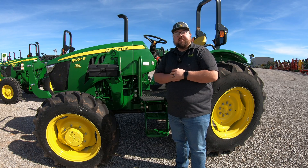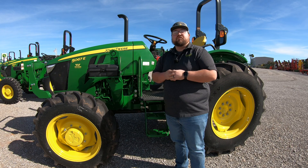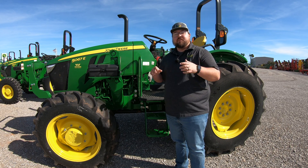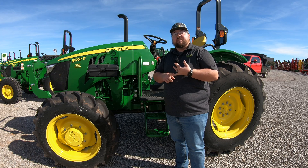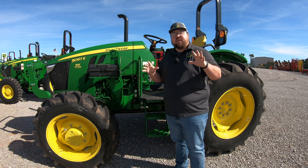What's up guys, this is Brent with Western Equipment. Let's jump right in and start talking about all of your grease points on your John Deere 5E three-cylinder tractors. This is going to encompass the 5050E, the 5060E, the 5067E, and the 5075E. So if you have any of those four models, you're going to be covered in this video.